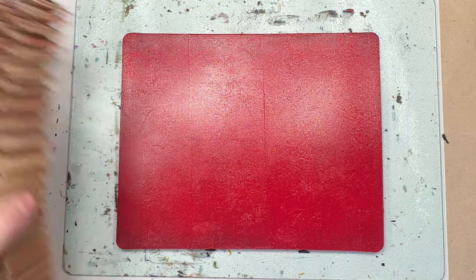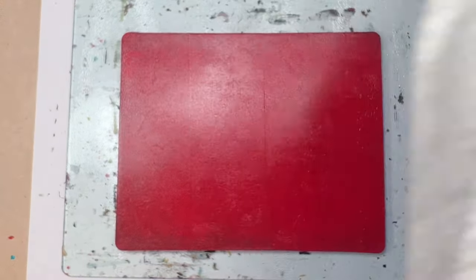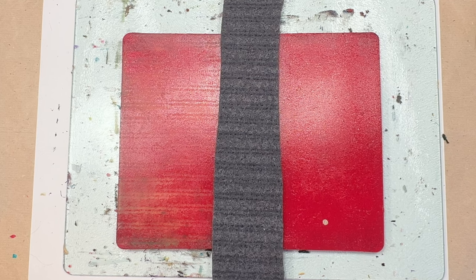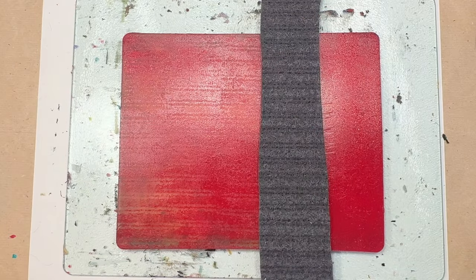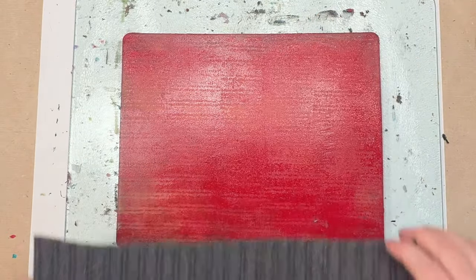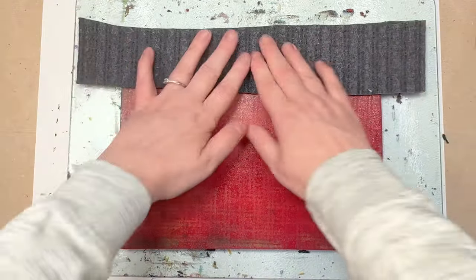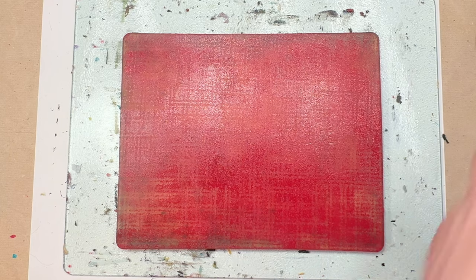I have a strip of rug that I use. I do like the grid effect just now. So let that one dry.